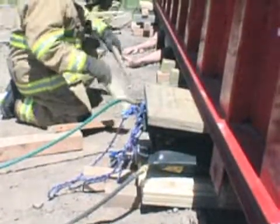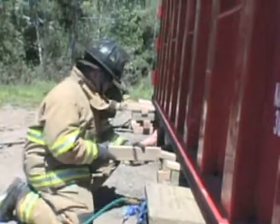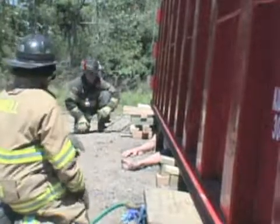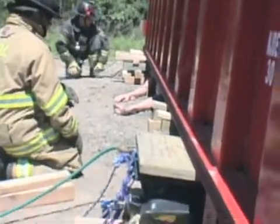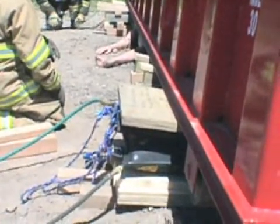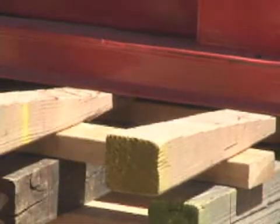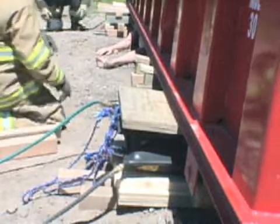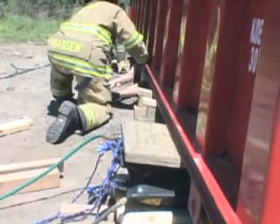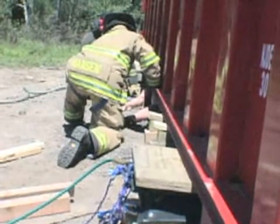Now that we've achieved the required height to perform our extrication, we want to capture the load before we commit any rescue personnel under the dumpster. Capture the load. Lower on blue. As we lower the airbags, our capture stacks are going to catch the load. It's important to keep the bags in contact with the load slightly. They'll provide added stability, and in the event that we do have to raise the load further, they're already in place to do so.